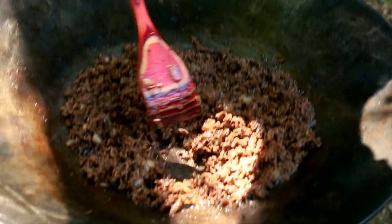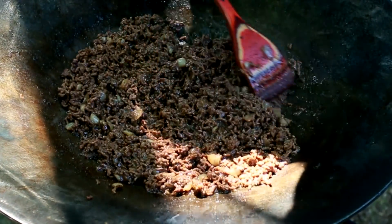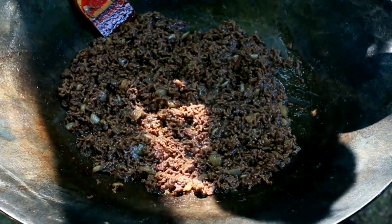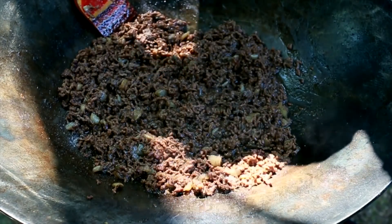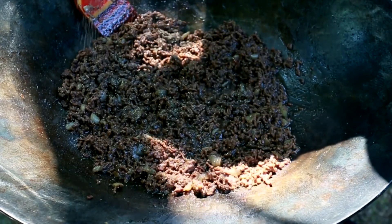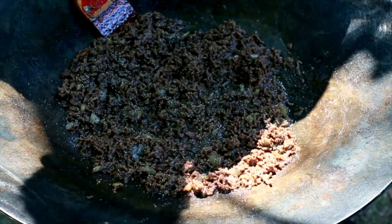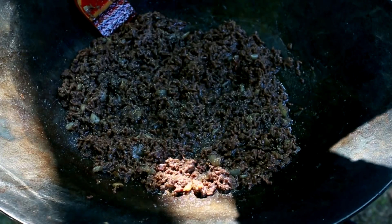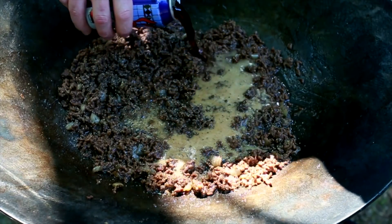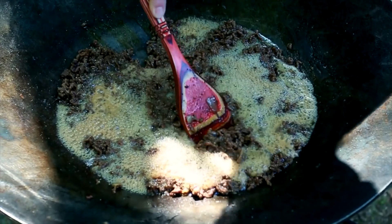We've been going about an hour here and as you can see there's a little bit of moisture but not a lot. I just tasted it and it's not really where I want it, so we're going to add a little bit more salt and go heavy on the pepper again — like two or three good pinches. We're going to go ahead and add this whole can of beer. This will be our third can of beer, and we won't be adding any more beer after this.